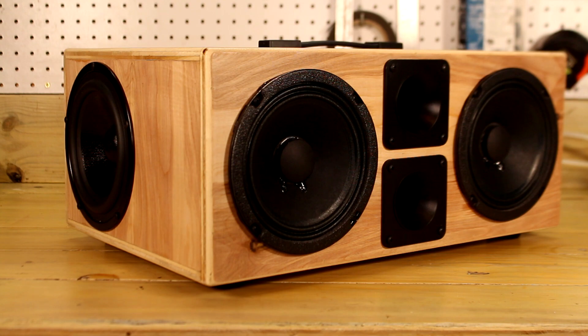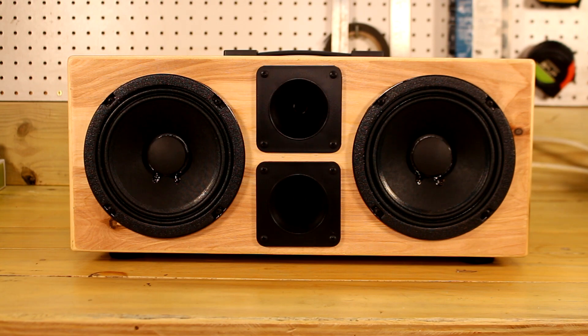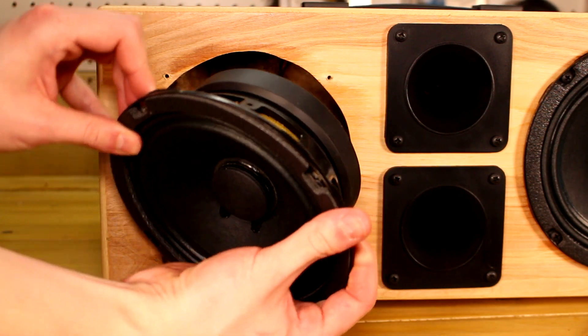Now let's move on to the speaker drivers. This thing has a total of 5 active speaker drivers and 2 passive radiators, so this thing quite literally does pack quite the punch. I laid the front baffle out in an MTM configuration. Even though it does have a stereo amplifier, I laid everything out basically as a single channel because I didn't really think you'd be able to hear the stereoscopic effect in a speaker this small anyways.